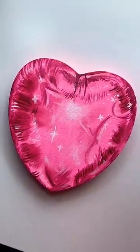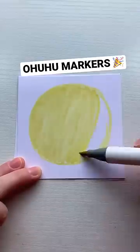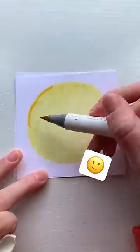In my art things to do when bored video, I painted this balloon and said it would be a great project to do with any art supplies. So today I'm testing out that theory with Ohuhu markers and I'm drawing a smiley face balloon.